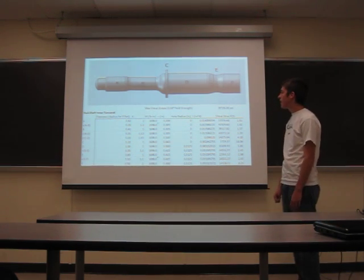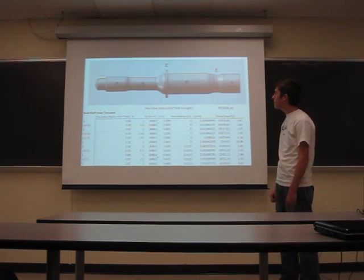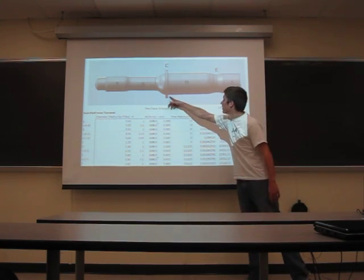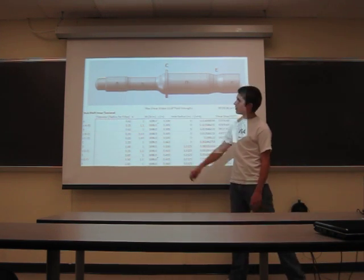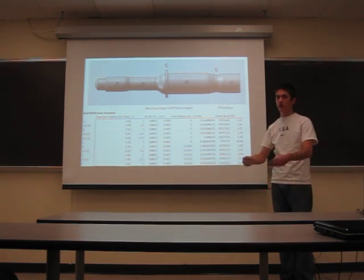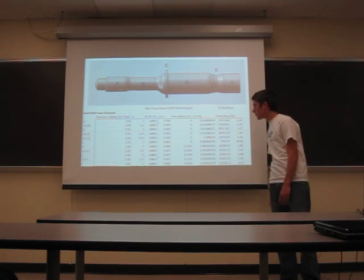Here are my stub shafts coming out of the diff. They're the same, except this distance right here is smaller. This ring right here is to keep the shafts from going too far into the differential and meshing with the other side, which would probably cause it to blow up.